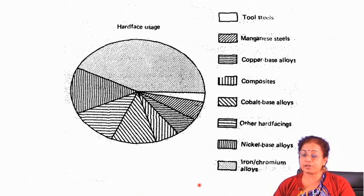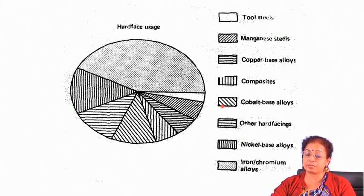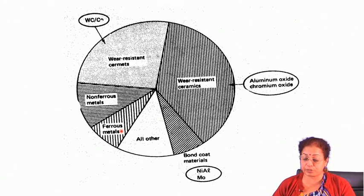These are typical hard face alloy applications. You will find that the maximum alloys used for hard facing are iron and chromium based alloys. Apart from that, manganese steel is widely applied for tool applications, copper-based alloys can be applied, composites can be applied, and nickel-based materials are also used — reflected in the bar chart based on statistical analysis of different material applications.